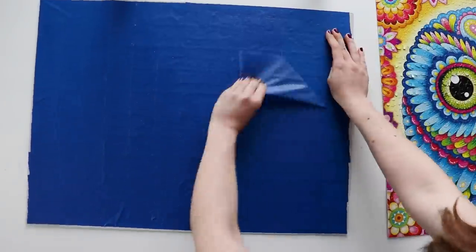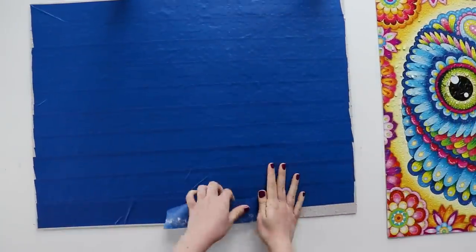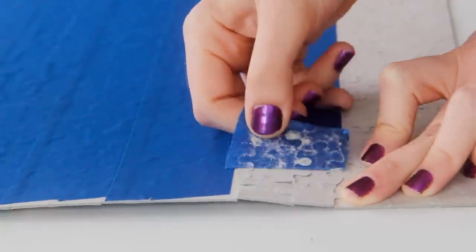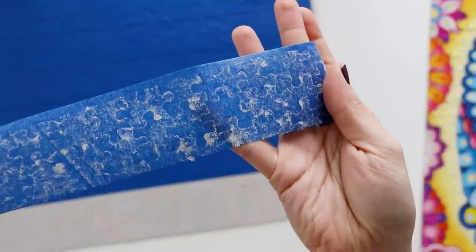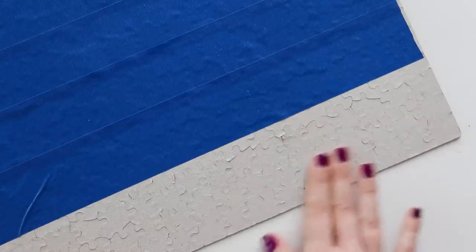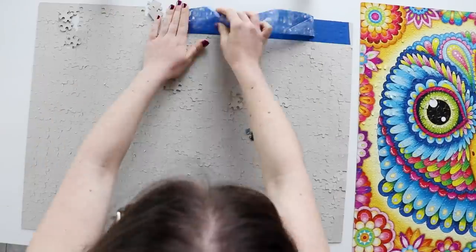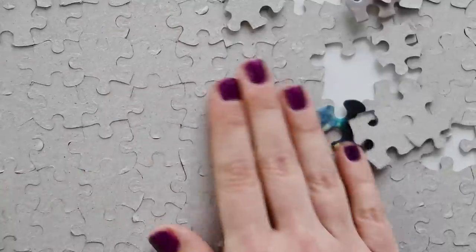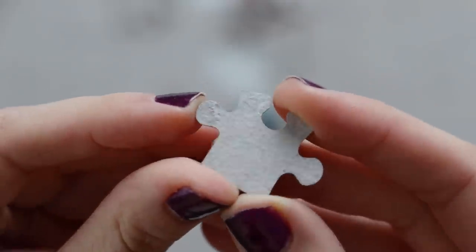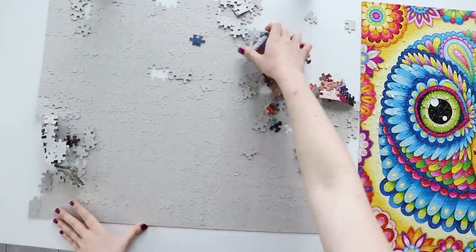Moving on to the painter's tape. The vertical layer of tape came off without a problem, and then the tape that was actually on the puzzle pieces was basically the same as the washi tape — it came off really easily, it didn't leave any sort of residue, and even though it did pull up some of the cardboard, there wasn't any major damage to the pieces. If we zoom in, you can see the cardboard looks a little bit fuzzy because there were some tears to the top layer, but again, nothing major that would prevent you from putting it together again.